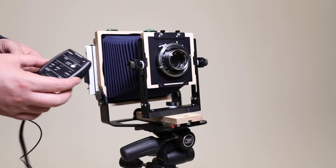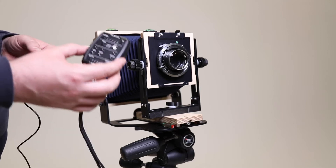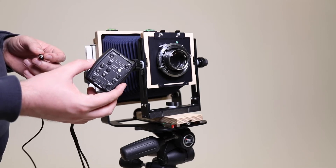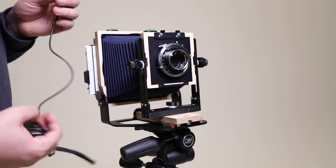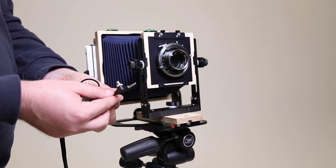Now we're going to take a look at how to connect a large format camera to your studio flash. You're going to need one of these — this is your Profoto Air Remote — and you'll also need one of these flash connection cables. There should be one of those in the bag that you got the camera with.